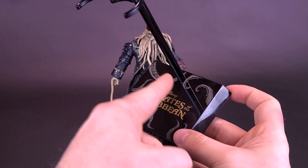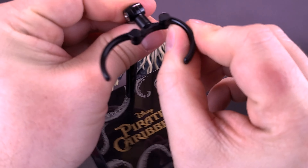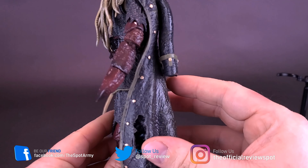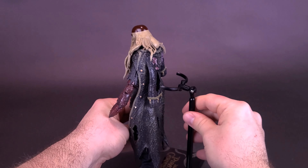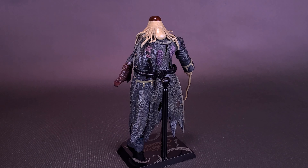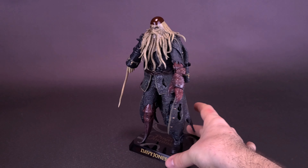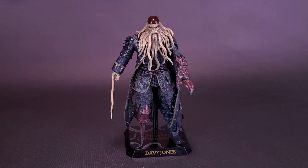With the display stand, normally you have a post that attaches into the hole, and a waist clip on top that opens and closes and would clip around the figure's waist. But judging by the sheer mass of Davy Jones, there's really no way the clip fits around his waist. Instead, you sort of keep it wider and rest it against the back — he has one long sleeve that drapes along the back of his jacket and you can get the clip around that. It's enough to keep the figure stable, more bracing it than actually holding it.